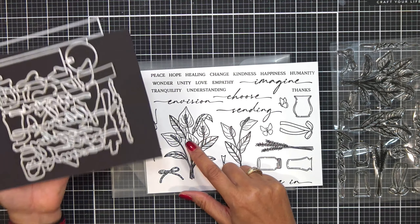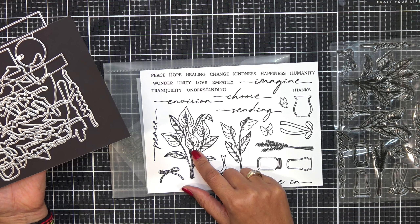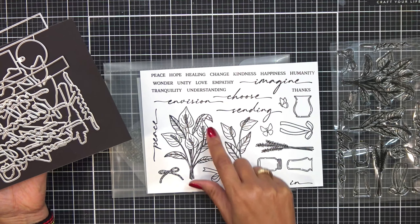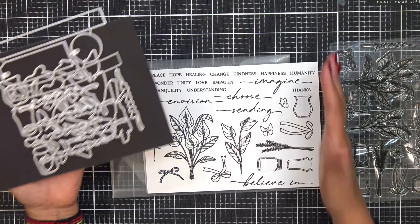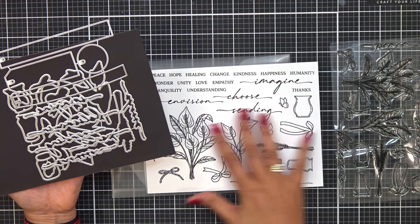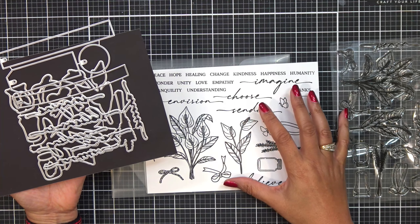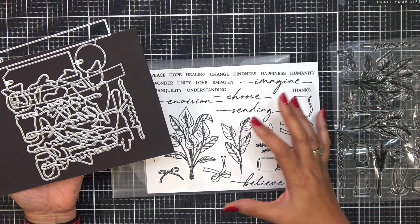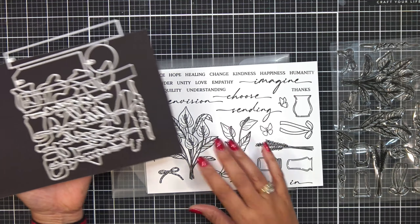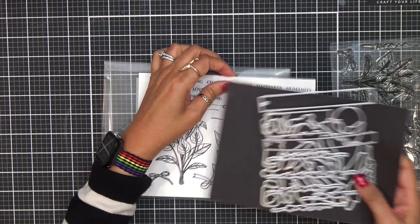I believe these are peace lilies. These would be beautiful on birthday cards, thinking of you cards, and anything that goes with these words. Remember, these kits aren't just to use like this — you can go ahead and mix and match these. It just makes it so well thought out. These kits are so well thought out. The premium kits are awesome — I think you're going to love this kit.